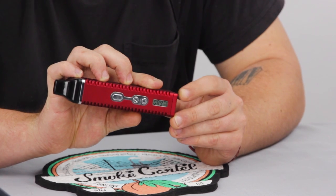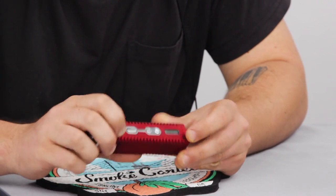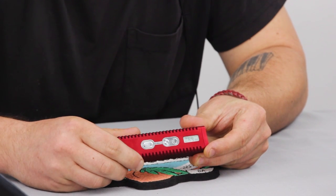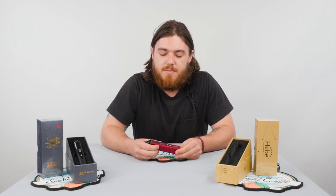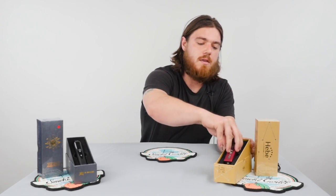You can control the temperature specifically using the up and down buttons. Then once you hold the button down for three seconds you're going to see your temperature climb to whatever you set it for. Once you get to your temperature you're ready to go. Five clicks off for this one.